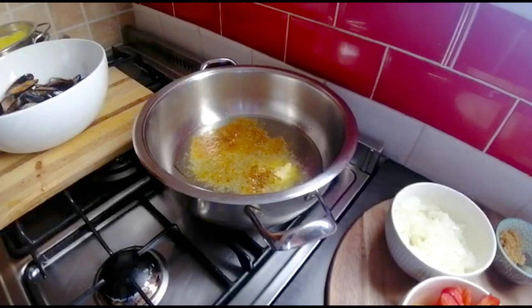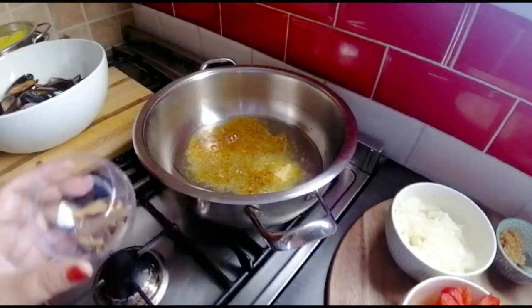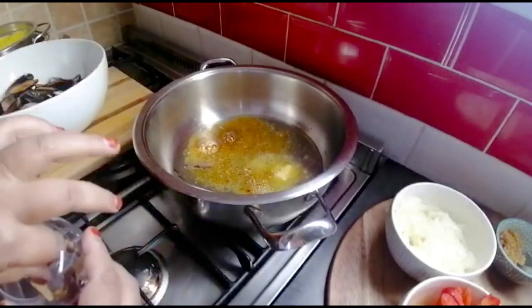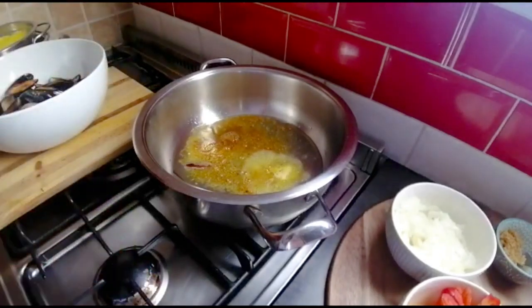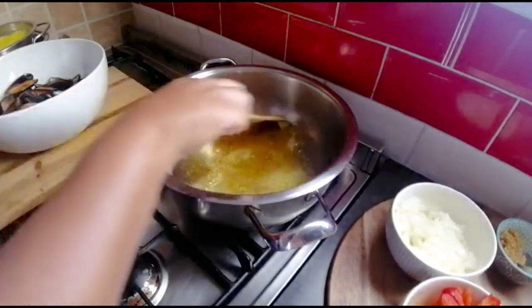Look at that color! Here are my other whole spices — I won't throw it all in, I'll just take out what I need. A little stick cinnamon — I don't want to overpower the mussels too much — so just one cardamom pod, one stick cinnamon, and one bay leaf. Now I'm flavoring the oil and butter mixture.